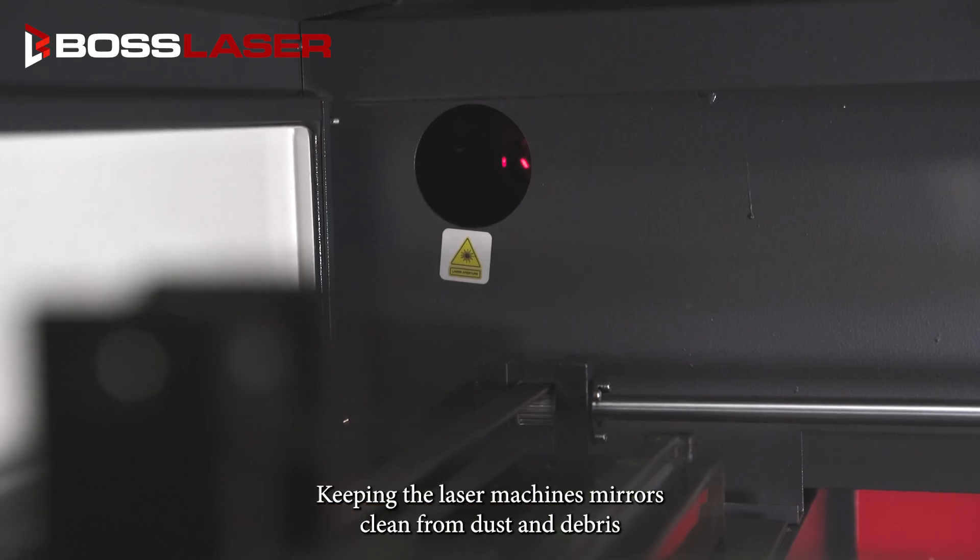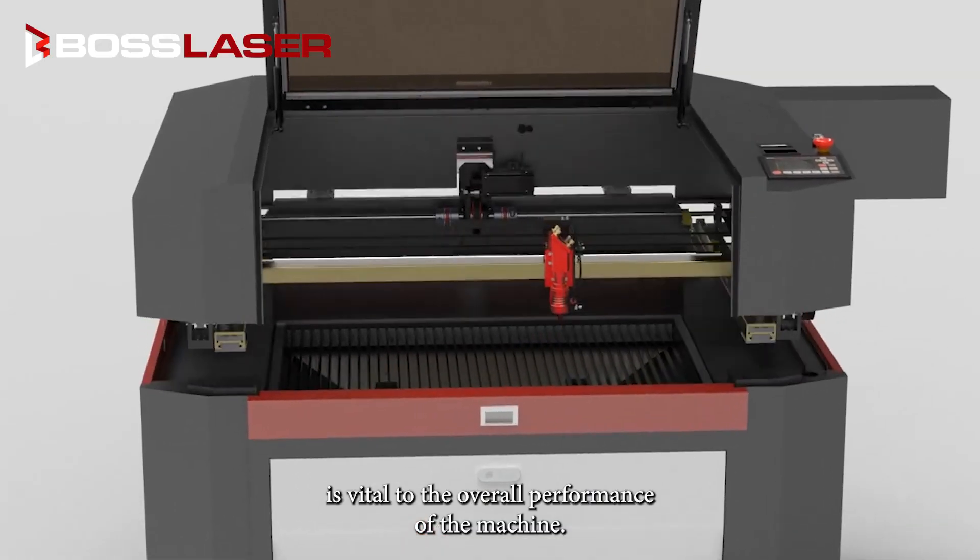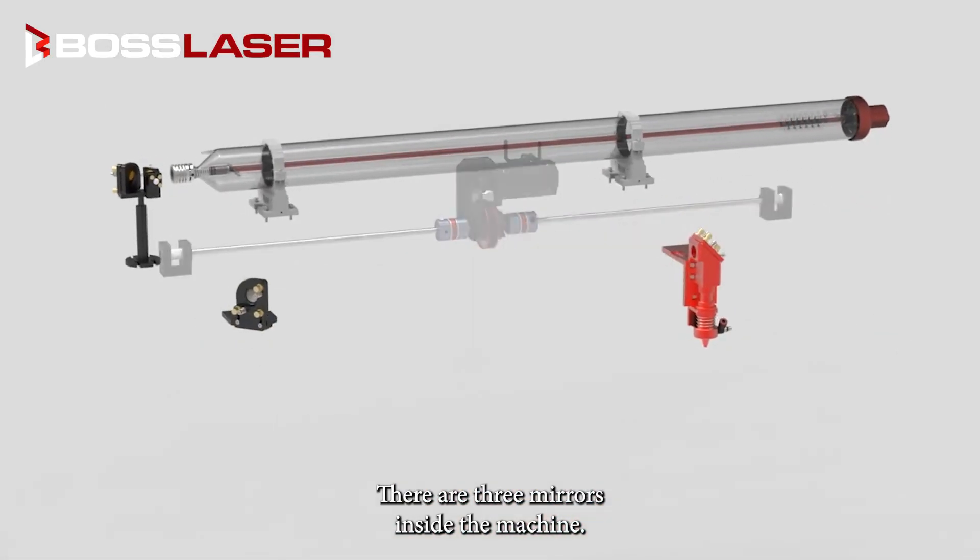Keeping the laser machine's mirrors clean from dust and debris is vital to the overall performance of the machine. There are three mirrors inside the machine.